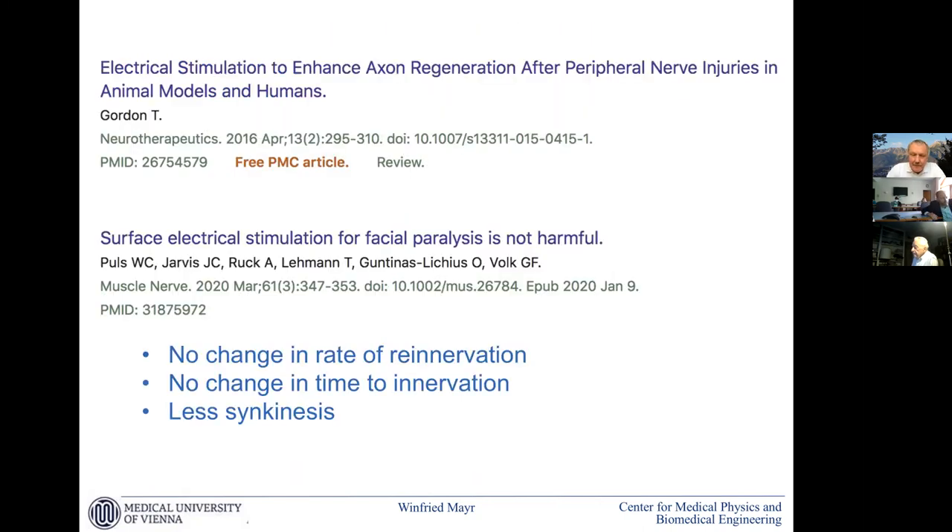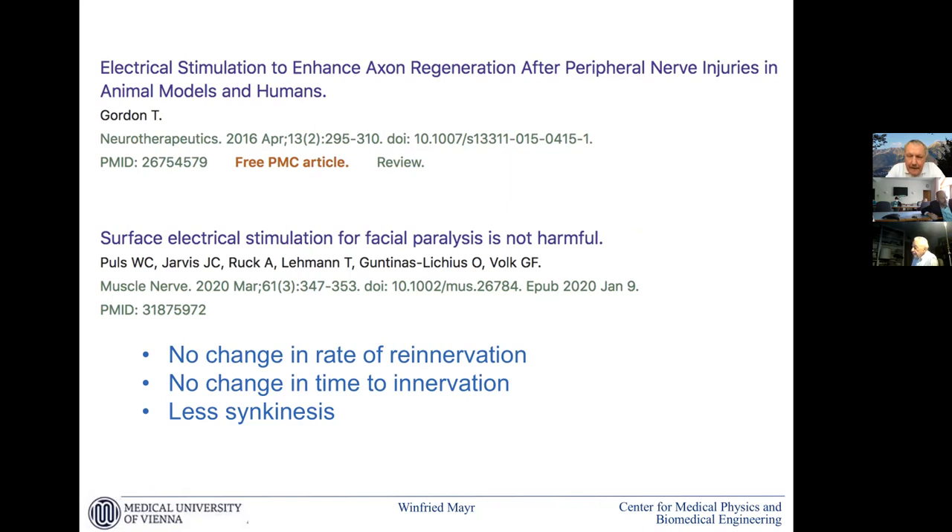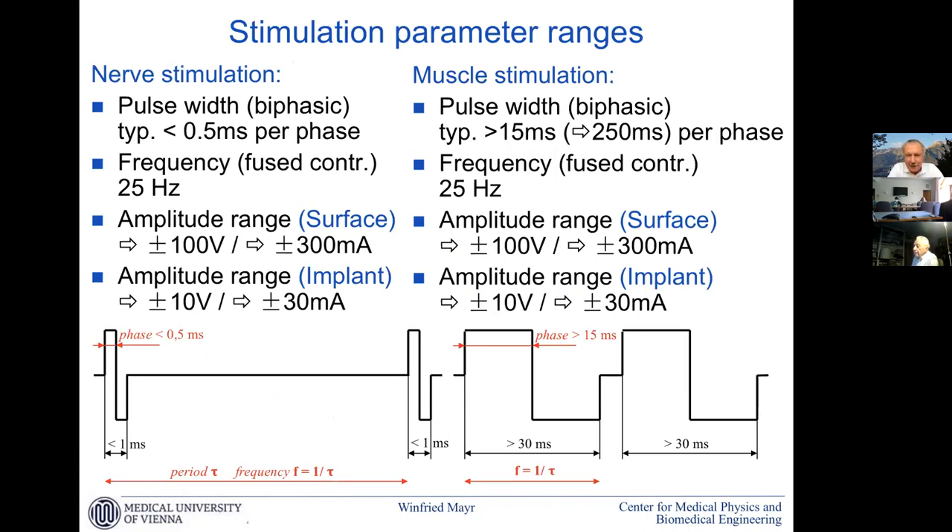This can't be the same type of current that you're doing in the quadriceps, because otherwise this would be terribly painful. There are parameters that you can use where there is not much discomfort for the patient. The classical parameters are nerve stimulation on the left side — that is the established one. Muscle stimulation has the main difference that you need longer pulses. Fusion frequency and other changes induced by frequency changes are the same. The amplitude ranges are the same — this doesn't mean we need such high currents for all applications, but this is the range. With an implantable solution, which is still seldom for muscle stimulation, we can go down by a factor of 10.